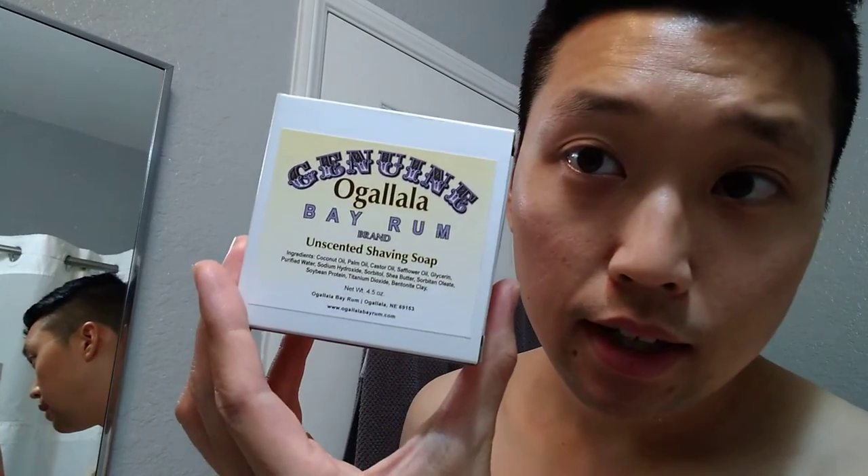Hey guys, how's it going? This is Tim Shaves and today it's going to be a different kind of video, continuing on the lathering series. I think this is the third one. I'm going to be featuring this soap — Ogallala unscented soap. They're famous for their bay rum soaps, but this was actually one of my first soaps that I tried. I got the regular bay rum and the clove in it burned my face, so I tried the unscented version.